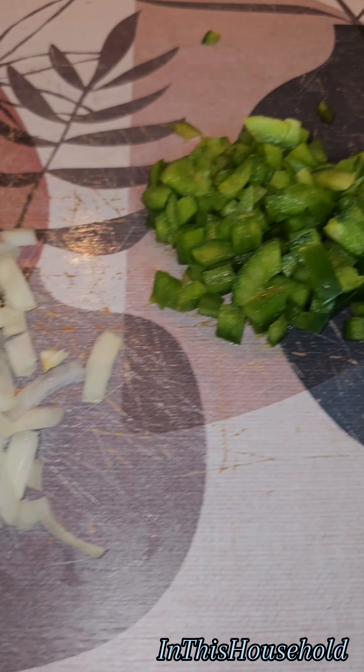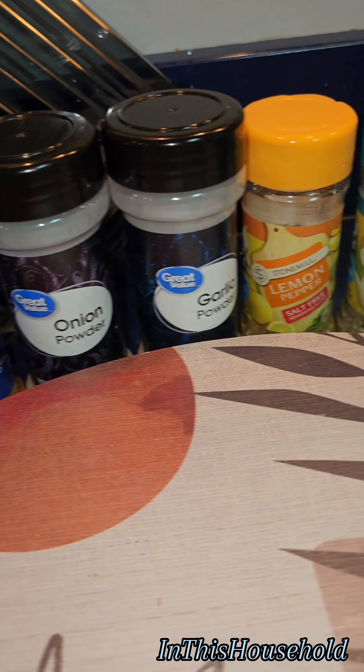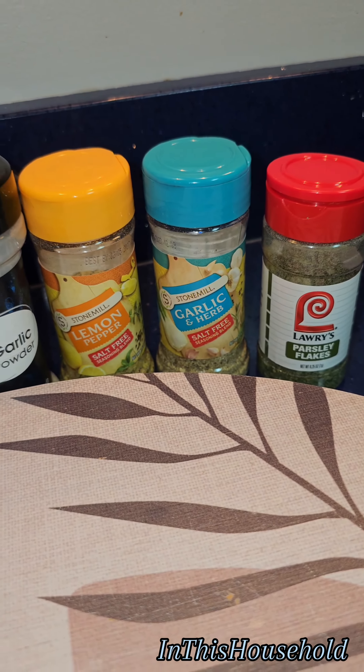Now cut up some onions and some bell peppers. These are the seasonings that I'm using — of course use whatever seasoning you like.